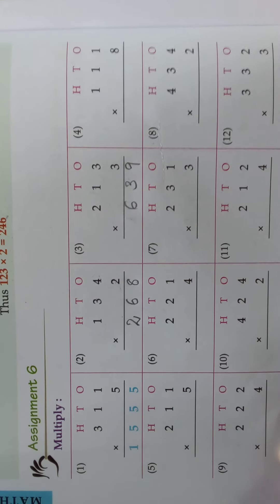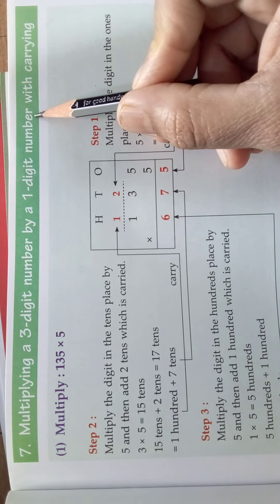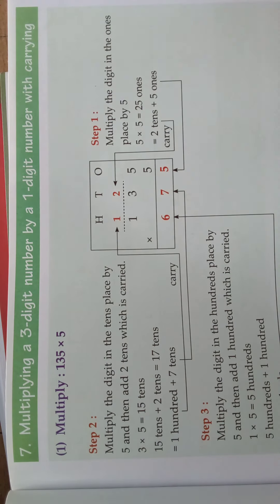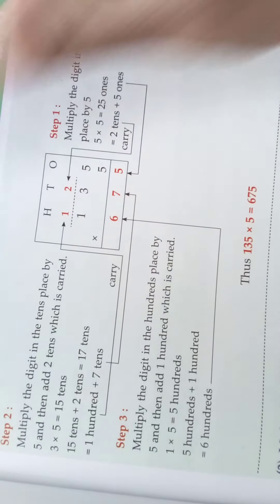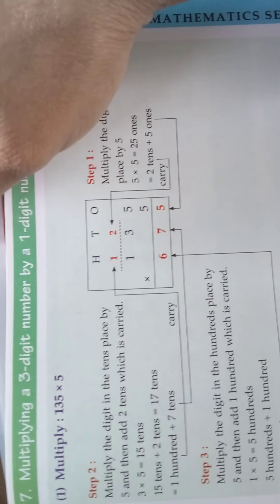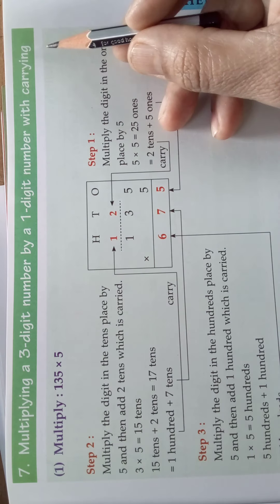Now the next topic is multiplying a three digit number by a one digit number with carrying. It is in the next page — 139. The page number is 139. Take that page number and see the topic. The topic is multiplying a three digit number by a one digit number with carrying.